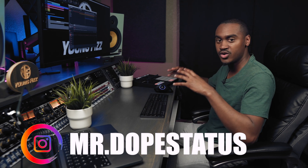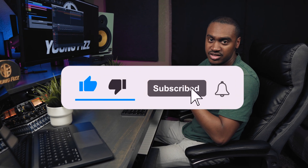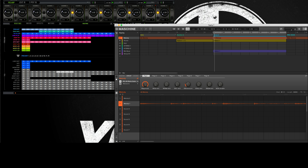What is up everybody, it's your boy Young Fizz aka Mr. Dope Status on Instagram, and welcome back to another Maschine tutorial. Today I want to show you how you can incorporate analog gear into your Maschine setup. Hit that like button, hit that subscribe button, and turn on the bell notification. Without further ado, let's get into today's tutorial: how to incorporate analog gear into your Maschine setup. I'm going to be using my RND — Rupert Neve Designs — the 5059 Satellite summing mixer, routed into my Orion Studio. You have to understand how to use your audio interface as well as your summing mixer, and how the routing works both in your interface and in Maschine.